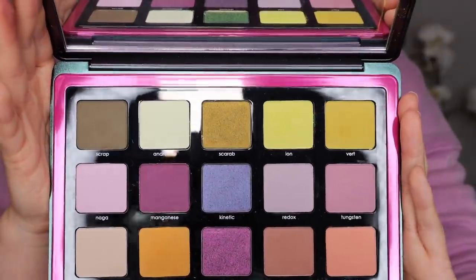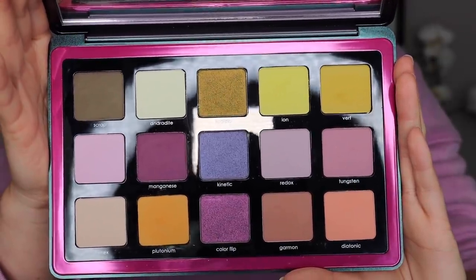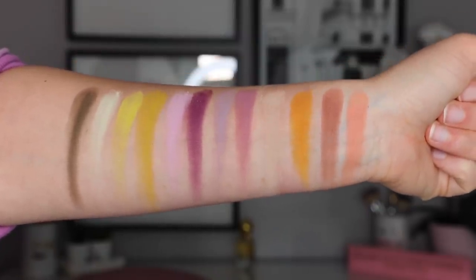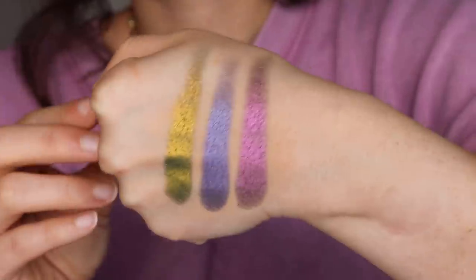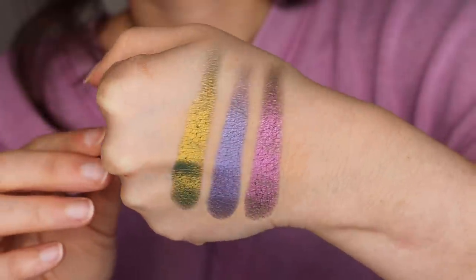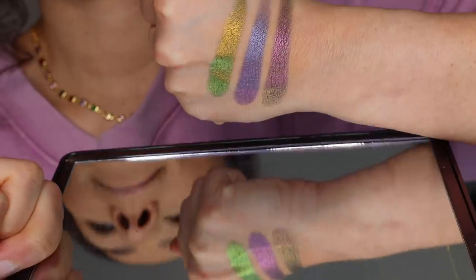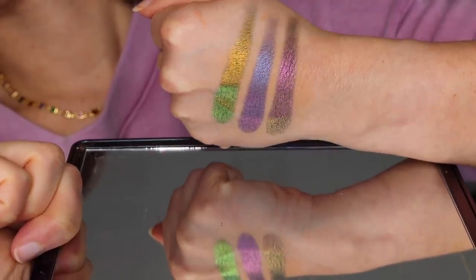You are getting 15 gorgeous shadows — 12 mattes and three of her multi-chrome formulas. I was disappointed to see how many mattes there were compared to the multi-chromes, because when she named this the Triochrome palette I thought it would have more multi-chrome shadows. I just felt like there were too many mattes for the name. When I saw it online I thought the colors looked much more pastel as far as the mattes go, and I felt like she could have done much more with the color story.